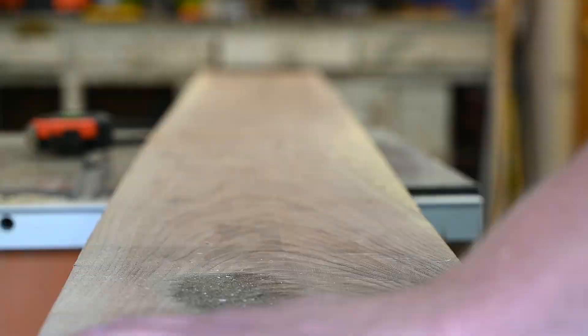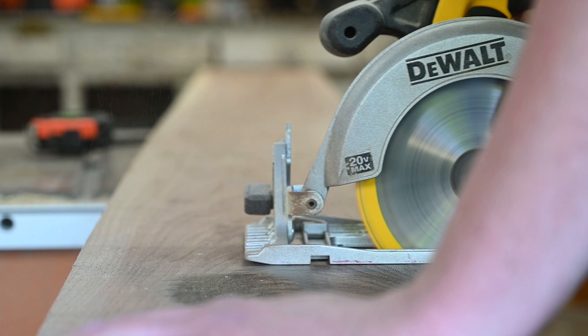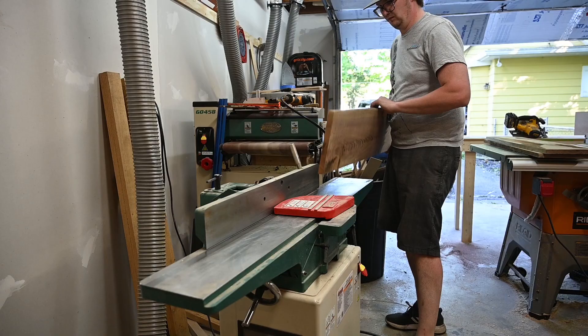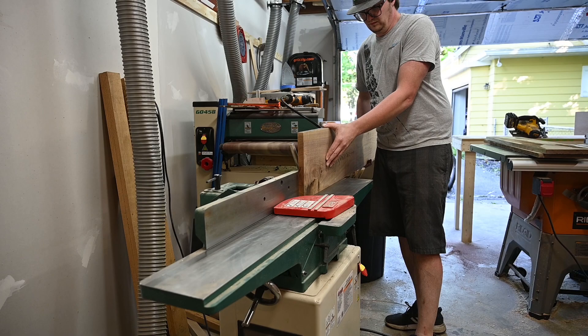The first thing I had to do was cut the boards down to different lengths — 5-foot lengths, 3-foot lengths, and then either a foot and a half or 2-foot lengths. The reason for this will be a little more clear in a bit, but it basically lets me stagger the boards more easily.